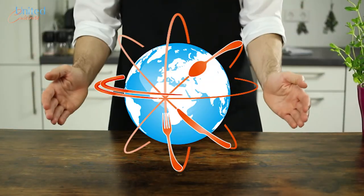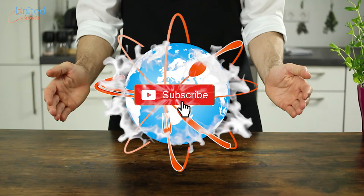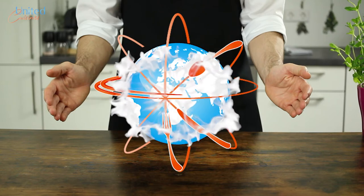Hello friends, welcome to United Cuisines. Let's bring the world a little bit closer together with the unifying power of good food. Join our community and don't be shy — tell us your favorite dish from your home country in the comment section below.